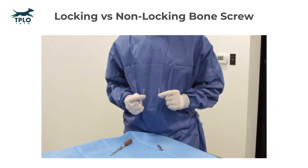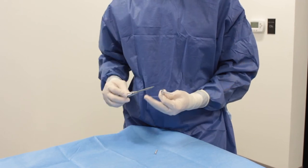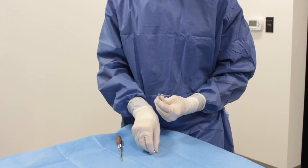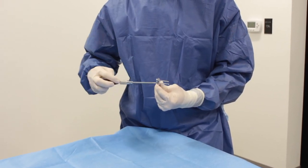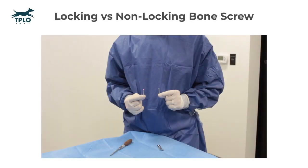We want to demonstrate the difference between a locking and a non-locking bone screw. When we insert a locking bone screw into the bone plate, you can see that the threads engage one another and the screw does not move after insertion. When a non-locking screw is inserted into a similar hole, it remains loose even after the best of tightenings. The advent of locking screws has significantly decreased complications associated with the tibial plateau leveling osteotomy procedure.